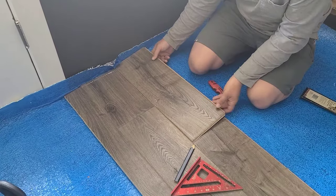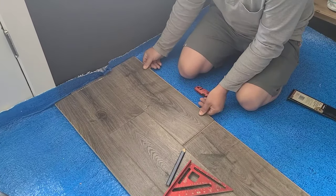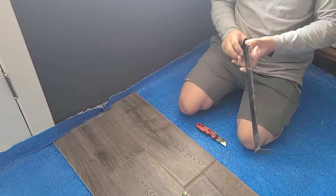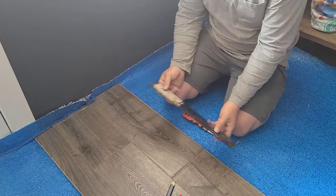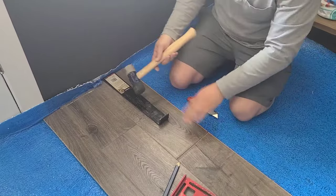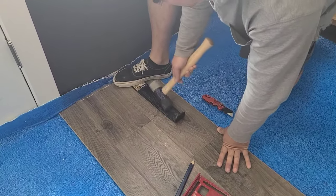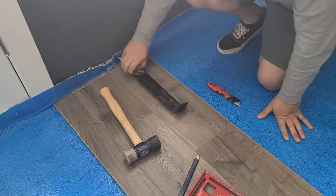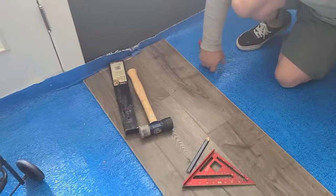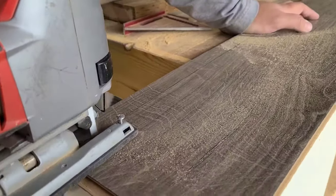Once the piece is cut and you install it along the edge wall, there's no room for the tapping block to get in there. What you want to do is use a pull bar — the edge of the pull bar has a slight lip that you put on the edge of the plank. Hold it down with your foot while you tap with the hammer to keep it all locked into place. Make sure all of your joints, especially the short edge joints, are firmly locked before you move on.